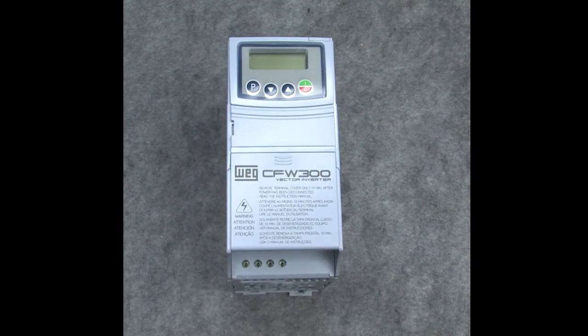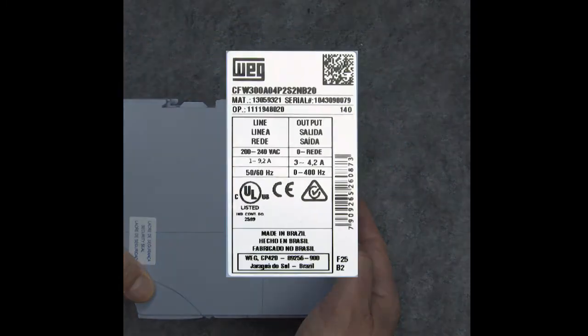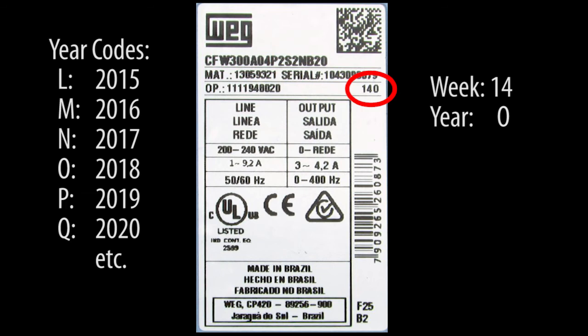What about that drive you just got from the factory? Does it need to be reformed? It certainly can't hurt, but the easiest way to tell is to look at the label. The code right here is the week and the year the drive was manufactured. So if it's been a year since the drive was manufactured, then you'll definitely want to reform the capacitors.